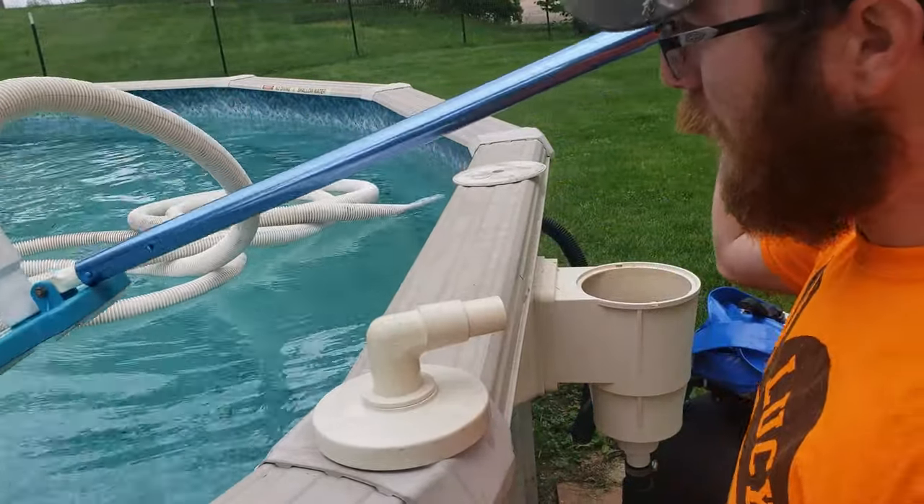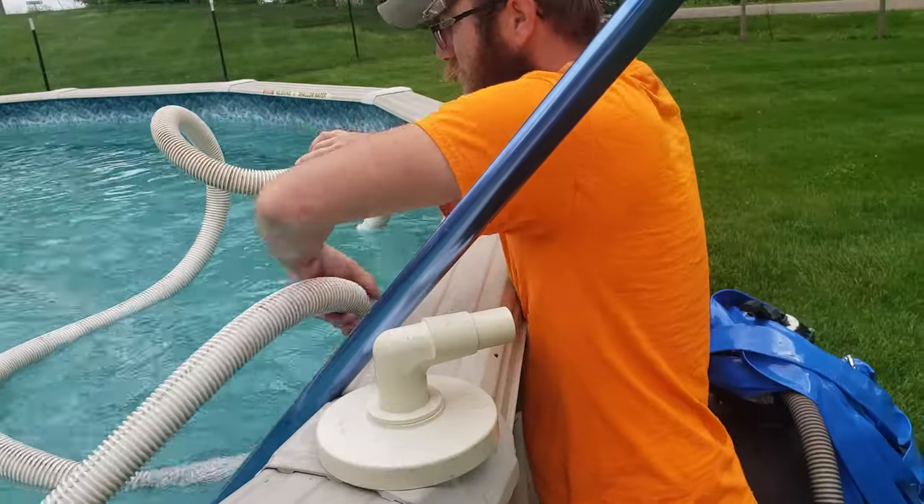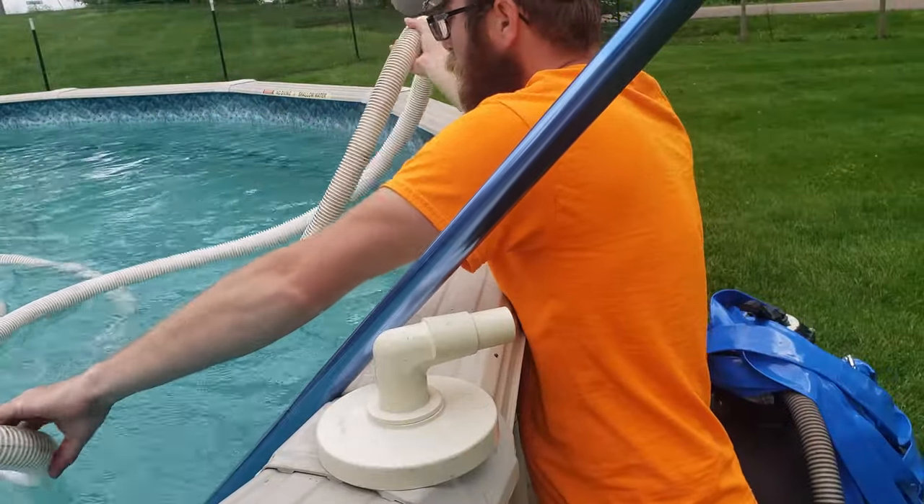Now that we have the vacuum head attached to the pole, we'll go ahead and put the vacuum in the water. I prefer to have everything untangled before you begin.